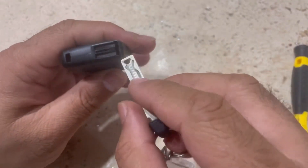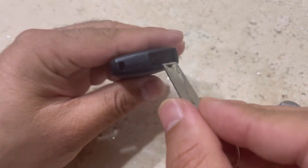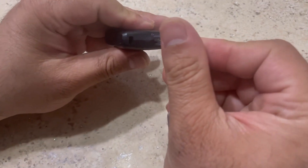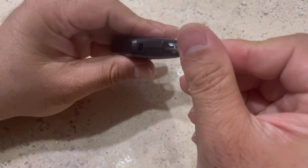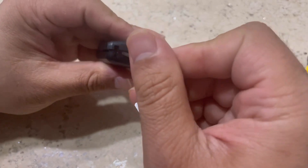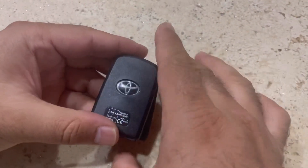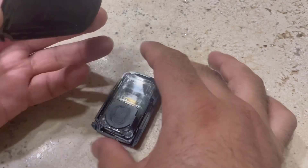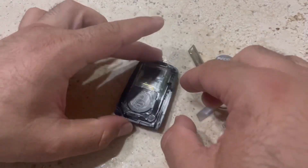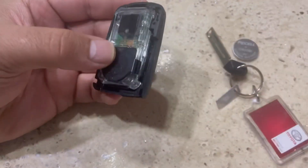Now we can use this key because it has a flat head and it can fit here. As you can see, there's a slot — we're going to put it there and turn it clockwise or anti-clockwise, and you'll see the fob is now open. You can take the cover off and put it to the side.